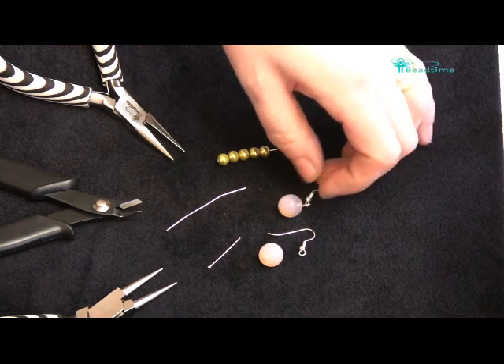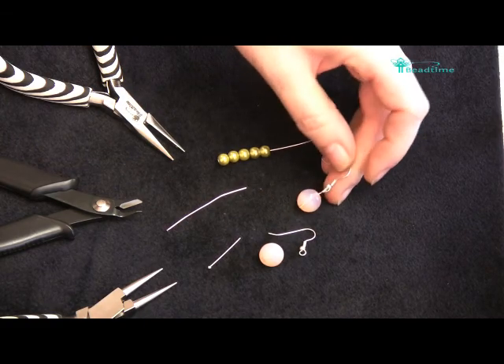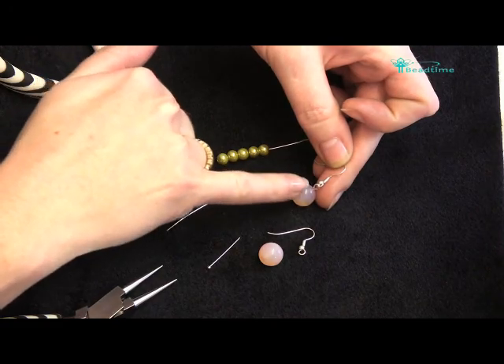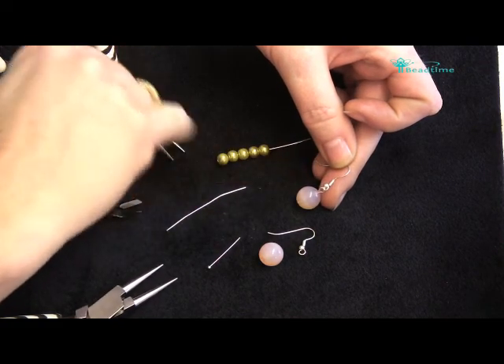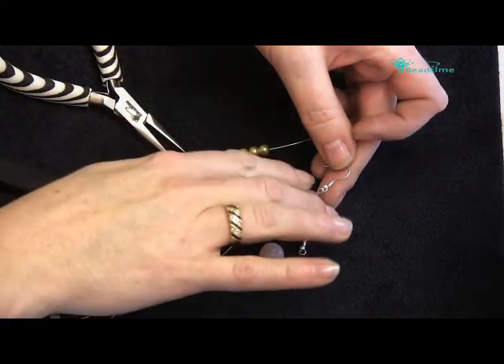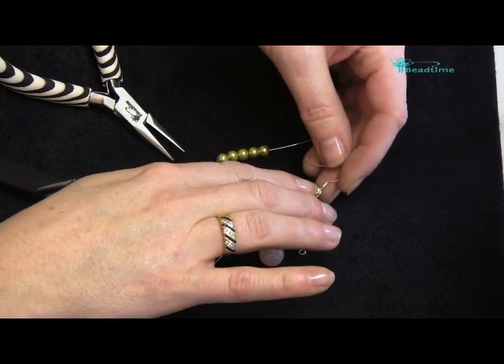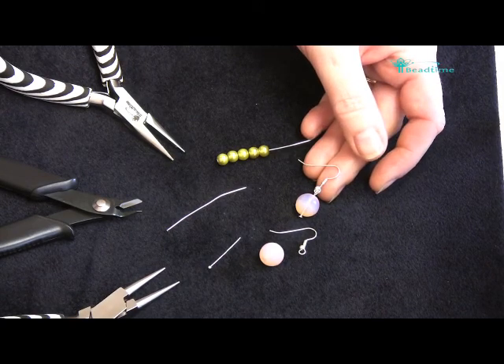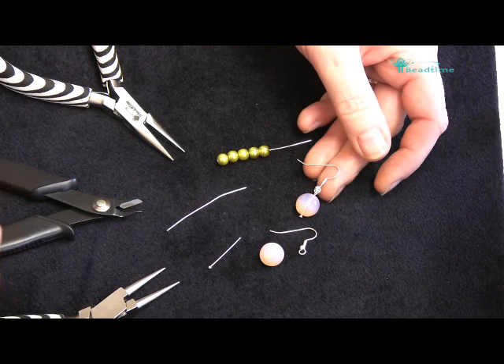If we have a look at this one that I've prepared earlier on, you can see that there is a small loop sitting off the earring finding there. The type of earring finding I'm using — this one is called a fishhook wire — but you can get kidney wire and a little post earring as well, and they all work in the same way.